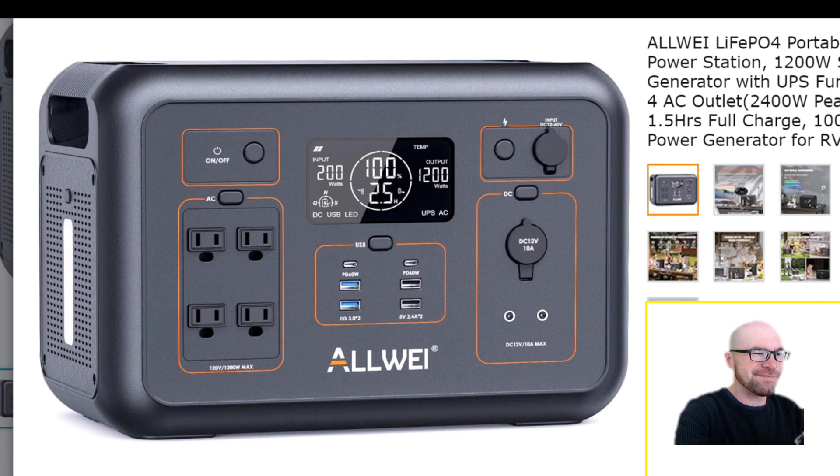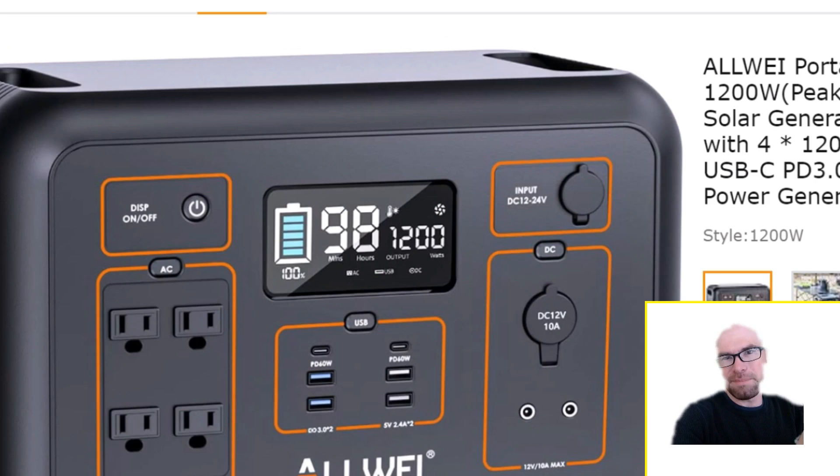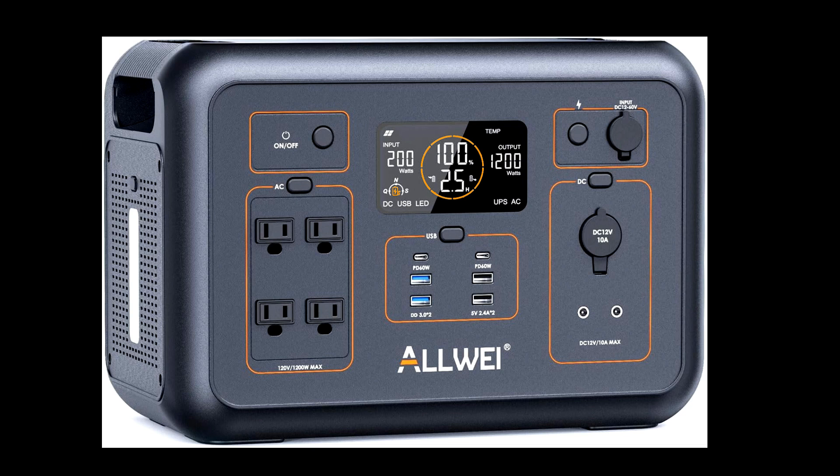The updated screen has smaller, thinner font which I think will be harder to read, and everything is just monotone white — a lot of information but all one color. It's nice that input and output are now displayed separately, whereas before you could only see one at a time. But the old screen had larger numbers and even had some color on the battery icon. I really wish they'd used orange — since it's in their branding — for the battery ring and especially for that charge input speed selector icon, which is a unique feature that deserves to be highlighted.